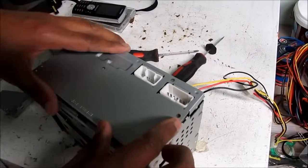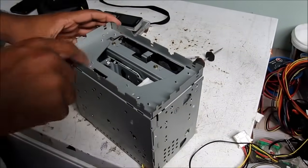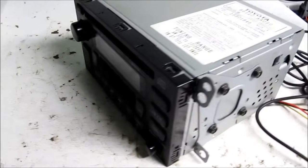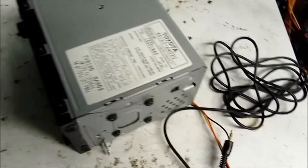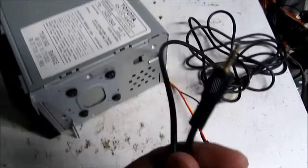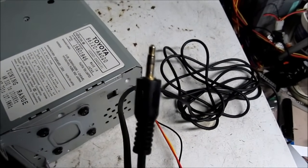I'm going to go ahead and replace the rear panel, stick the front panel back on, and replace a couple of these screws. Here's the unit — it's all closed up with the brackets installed. I've soldered on a 12-foot extension with a 3.5 millimeter male jack at the end so that I can plug it into an MP3 player.